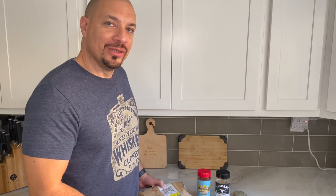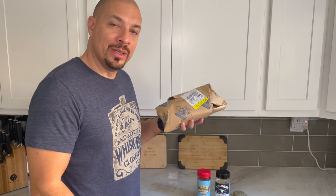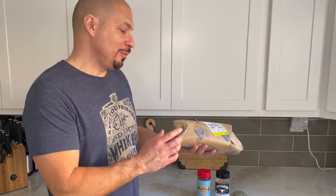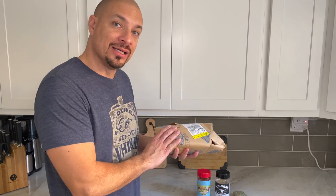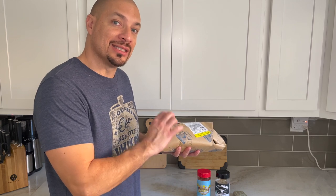Let's go over the ingredients. First thing you'll need is our star of the show — this is a rib steak with bone in it. You could use a ribeye. Basically what we're gonna need for this reverse sear is any steak that's around one and a half to two inches thick.